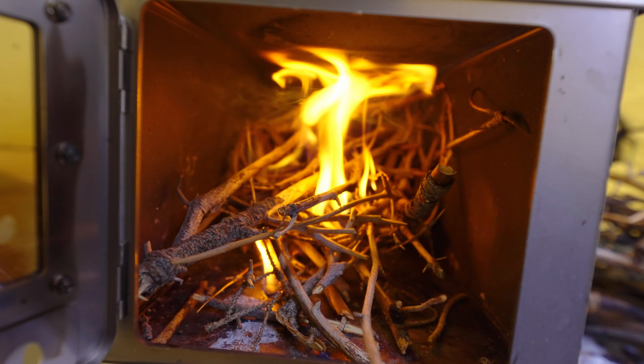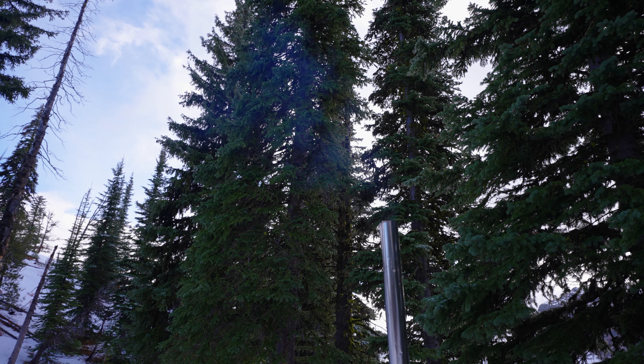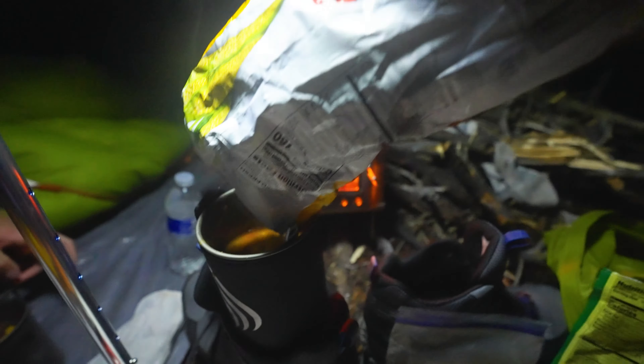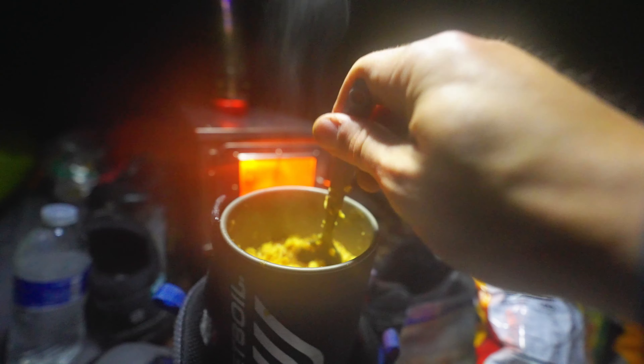There's no back vent on the stove, and every time you open the door the smoke comes out at you, filling the teepee with smoke. All of your clothing and your sleeping bag is gonna reek of smoke for the rest of time. It's just a smoky teepee. And keeping it going all night is just not realistic in my mind.